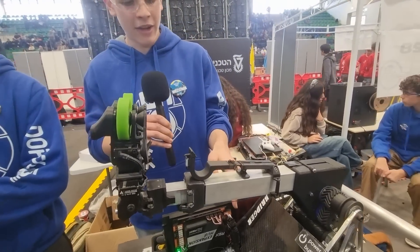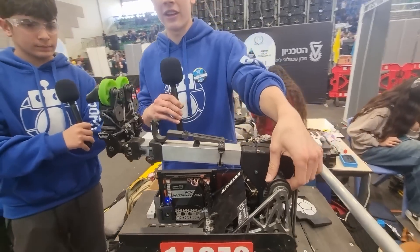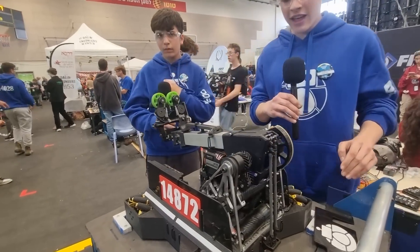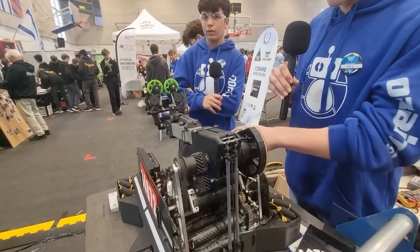We used the original mobile drive train. We didn't see many problems with it and didn't have much time to change it, but it's really good. We have three different bumppers that cover all of it.